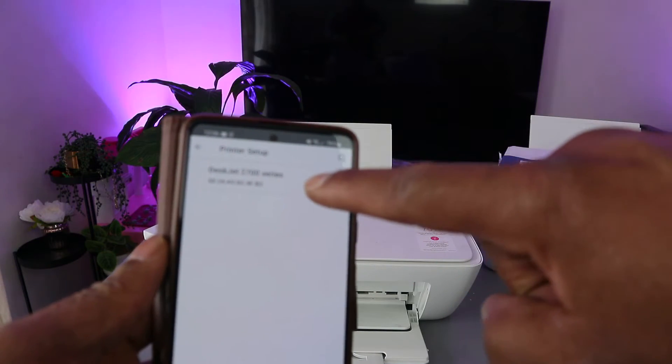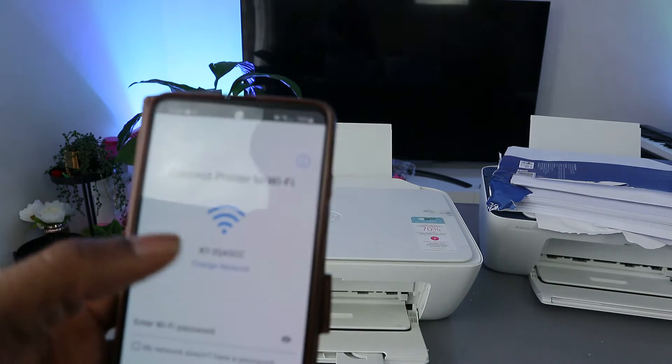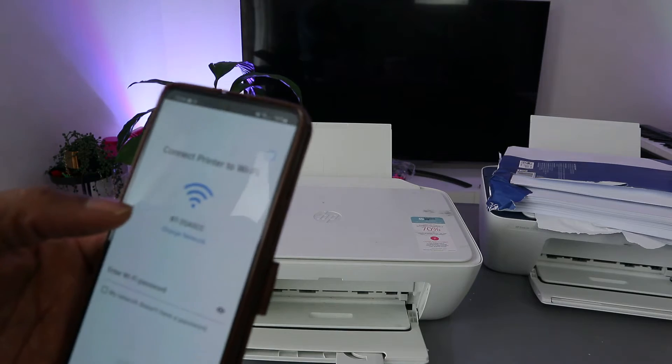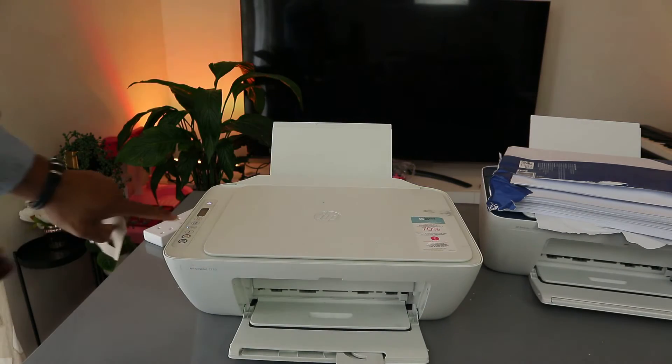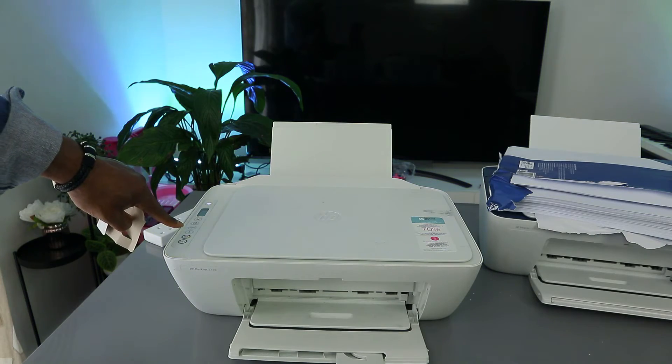Allow the HP Smart app to access your device location — click 'Only this time'. Once you allow it, the app will pick up the printer. You can see the printer appearing here. The Wi-Fi light is still flashing on the printer, showing it is not yet connected to the Wi-Fi network.